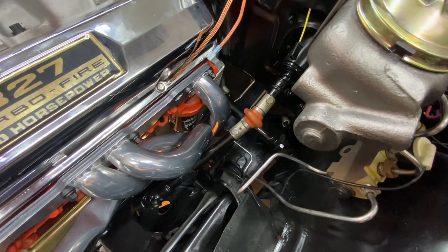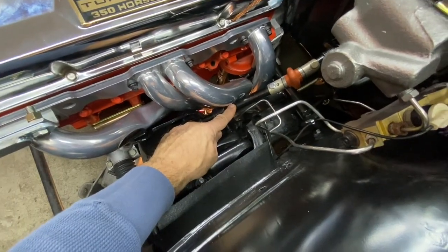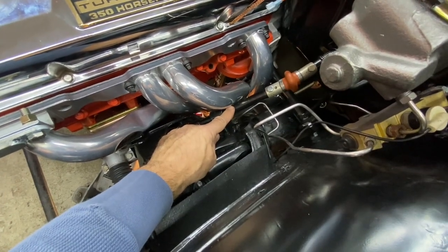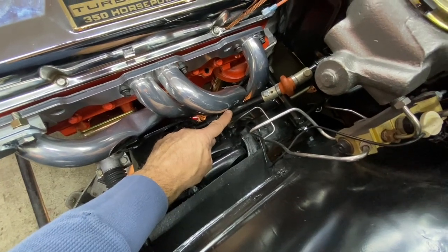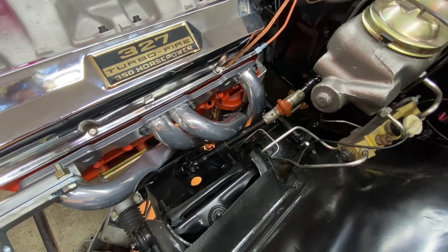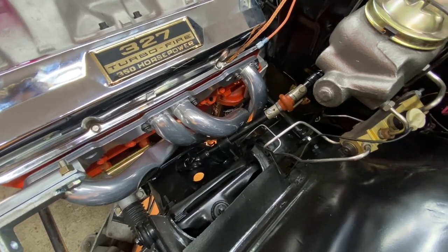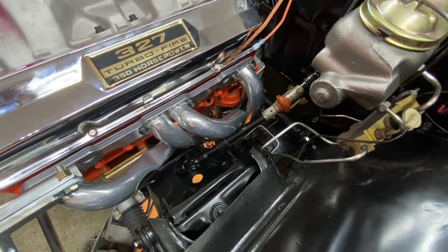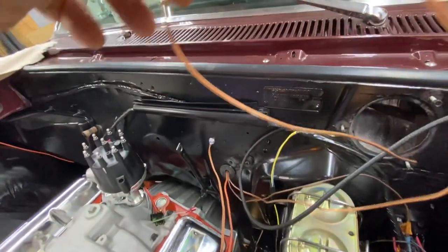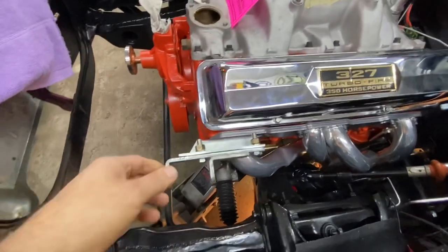Clutch linkage is sorted out and now we have a whole new set of problems. One is clearance from the steering shaft, which is not in the stock location because this car has a steering rack - it's going to get creatively dented. The shifter on the transmission will not work for this application, so we have a new shifter coming. We may also have to take the transmission mount out and relocate some brackets. Then we can continue hooking up the oil pressure line, the thermostat housing - we still need a thermostat - and we're still waiting on a carburetor.